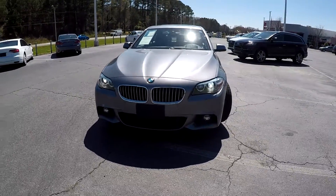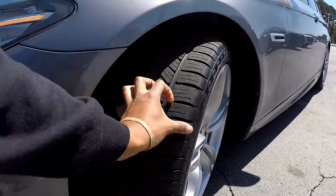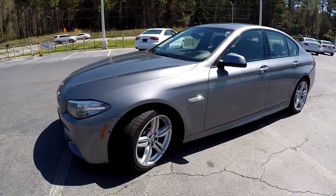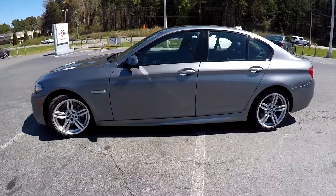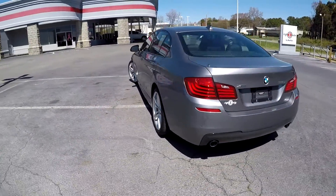Here you are today at Right One Auto, looking at a 2015 BMW 5 Series. Going to first come down here, start off with these tires, checking for tread. Going to go around the rest of this car, looking for any major damages like scratches or scrapes. So far, everything is looking very nice and clean around here.